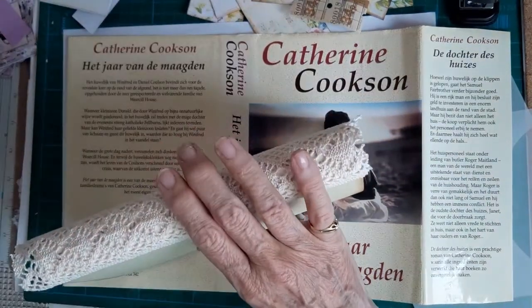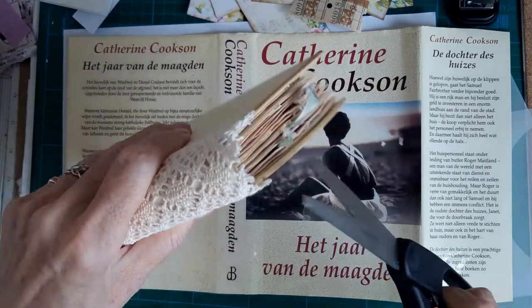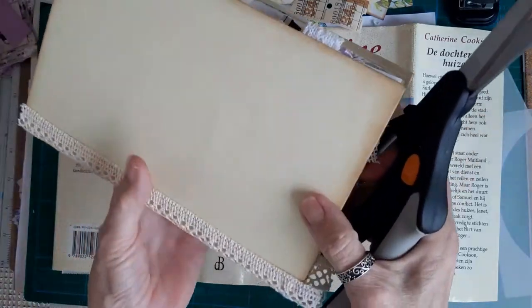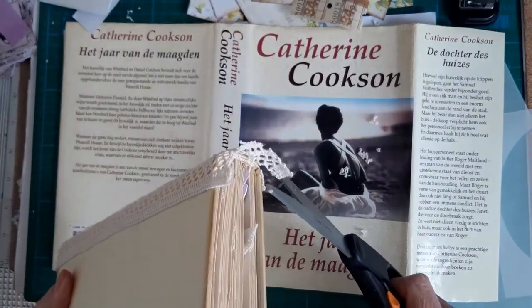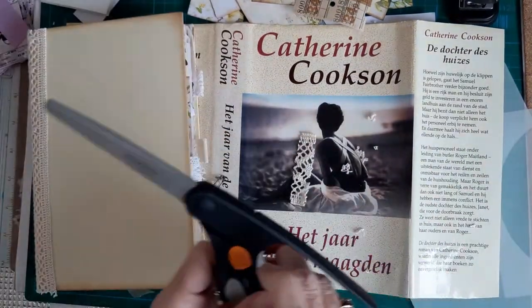I've got some decent scissors, so I'm just going to trim that off to make it look a bit neater. When the glue is properly dry what I will do is put a bulb pin and a dangle - pin it through the lace. There we go, let's get rid of those bits.